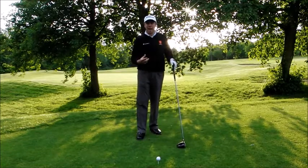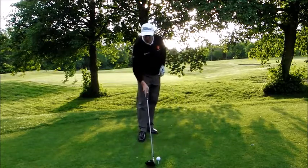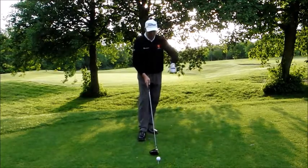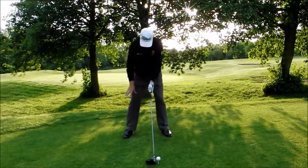A couple of things that you can do to help you get a few more yards: take the ball fractionally higher than you normally would, so at least half the ball is above the top edge of the club. Make a slightly wider stance than normal.